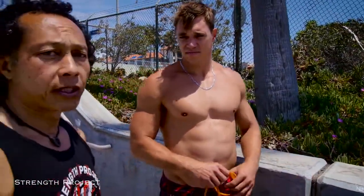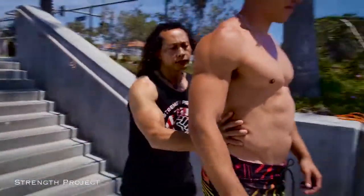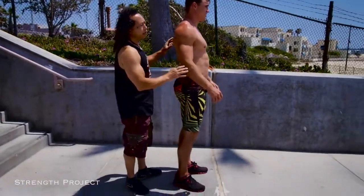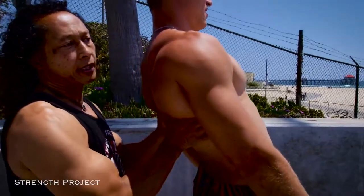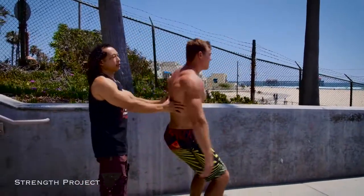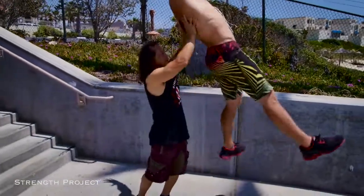First we're just going to work on a few jumps so he gets comfortable with what I'm doing behind him. We're just doing a straight jump with me standing behind. Now I want you to jump up and back — when you're in the air, lean back into me and I'll set you back down. Jump up and get it to go back into me, like you're jumping over me. That was better.